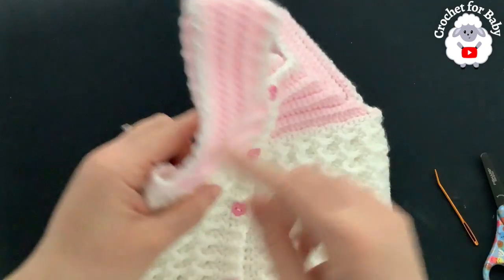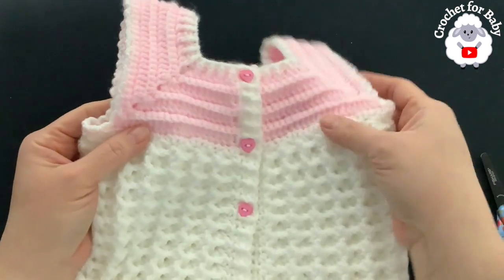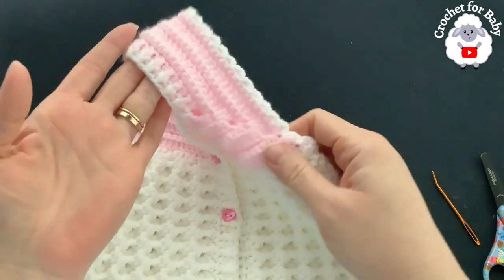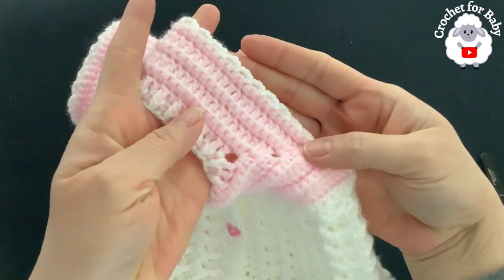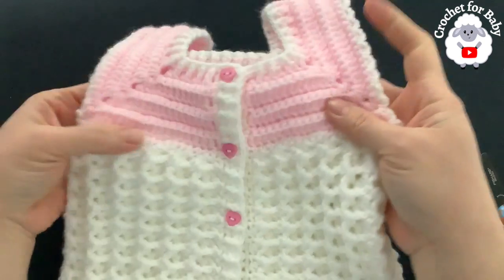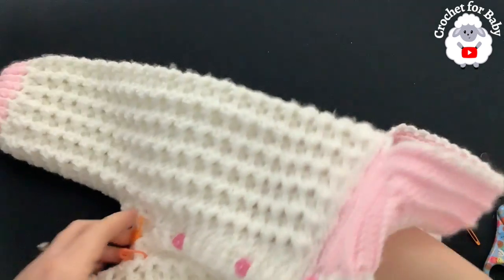Both sleeves are done with the scallop edge. You can also work this row from the right side — it looks like little scallops either way, so that's up to you. Now let me show you how to close the crotch area.